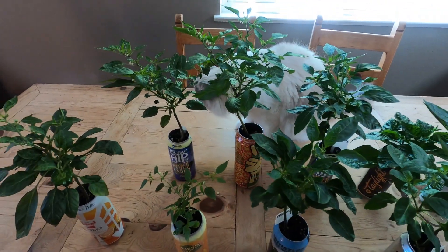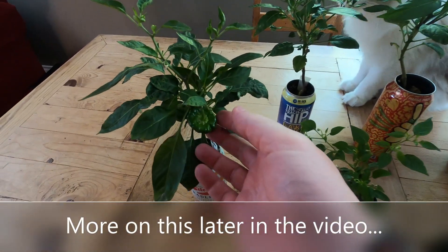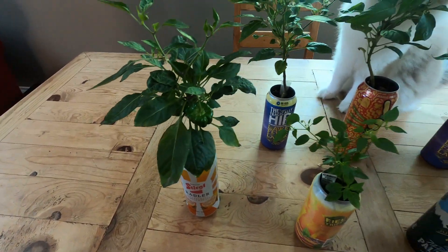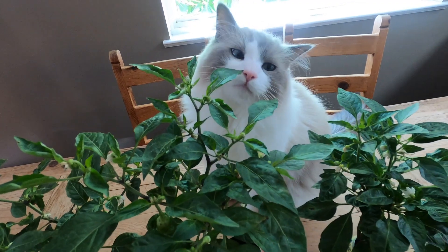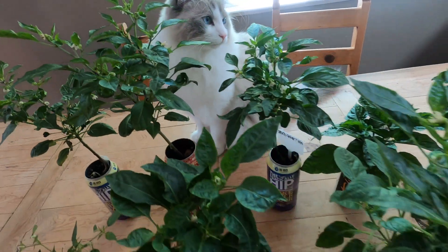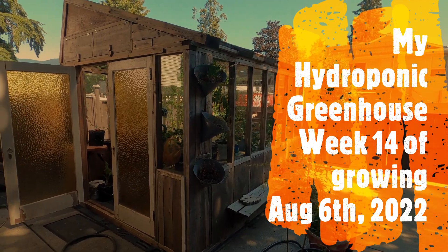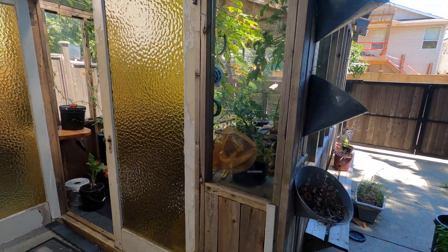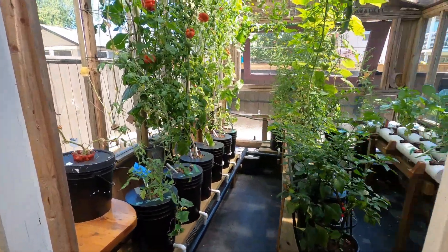Here's Cloud checking out some of my peppers in a can. Some big guys here - these are grown from seed. Hey everybody, it's August 6th. This will be 14 weeks now that I've been growing stuff from the greenhouse with the hydroponic system.